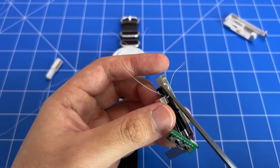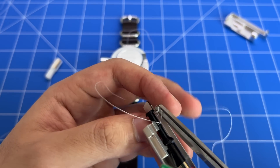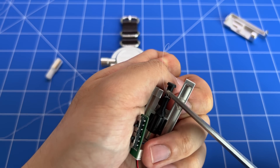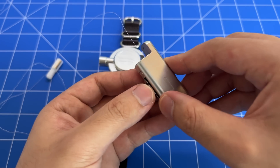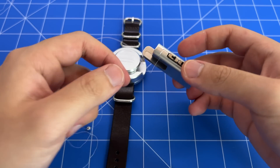To note: when you're cutting off this thread, this is a very strong spider wire thread, so you have to put tension on the thread first before you can cut it. Once that's done, you can reinstall the electronic components inside the cartridge and then close it up. And just like that, you've replaced the thread.